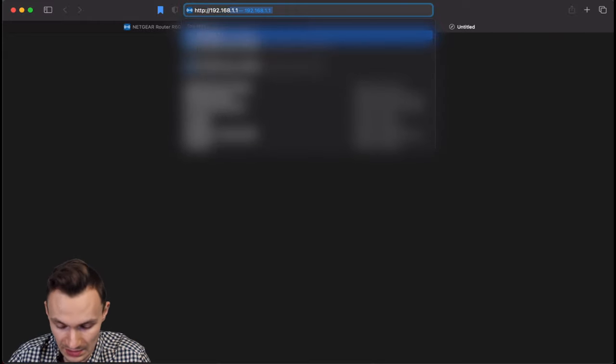Once the update is done, connect the secondary router to the primary router using the LAN ports on both routers — not the WAN port this time. Because we're not using bridge mode or AP mode, we connect them LAN-to-LAN. Note that the secondary router will not appear in the attached devices section of the primary router because it's not being handed an IP address by the primary router, but the two routers can still communicate.